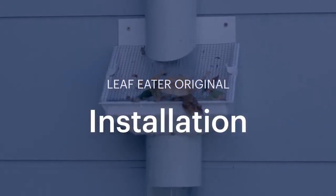Today we're going to show you how to install a LeafEater original. A LeafEater original can either be installed onto a downpipe like this, or using the gutter dropper that's included with it. Today we're going to be showing you how to install the downpipe version.